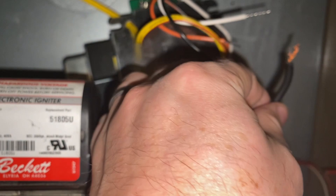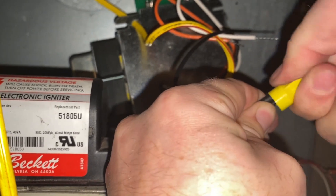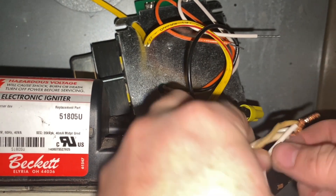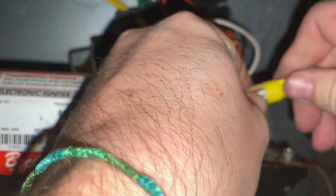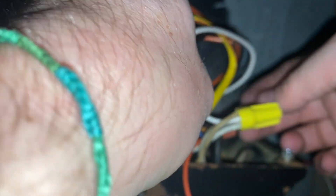There's our black wire — we're going to go black to black and wire nut that together. After you wire them, give both the little bolts a tug to make sure they're good. Now we can do our white wire. You can see there are several wires coming in on this one — make sure your power is off, of course. Get those all lined up, bring in your new white wire, screw those together, and give them all a little tug to make sure none comes out.